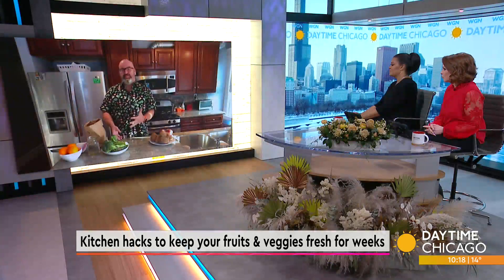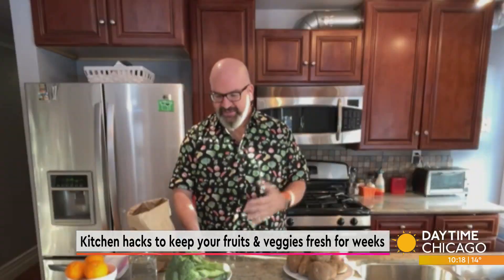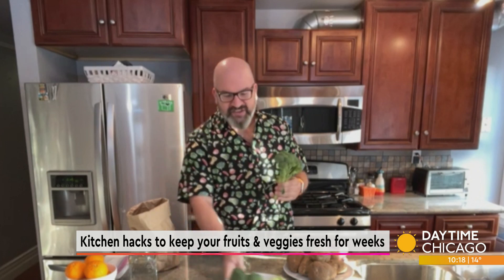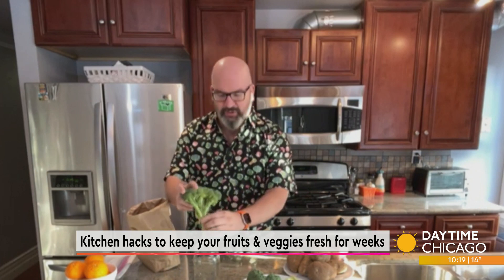One of the things that's really great about broccoli is it's a superfood packed with nutrients, but it's actually a flower — you're eating the flower part of the plant. So when you're storing it, you really just want to store it like a cut flower. Literally just putting it into a jar of water can take it from lasting about a week to almost a month. It's amazing how long it will last.